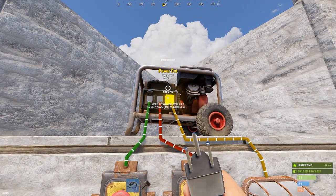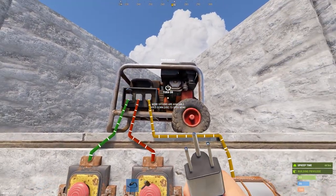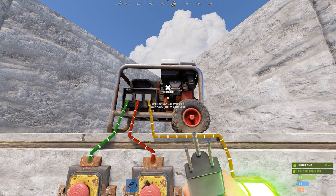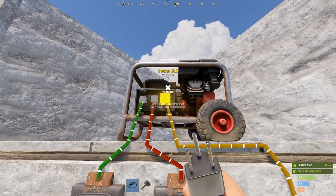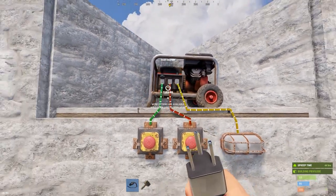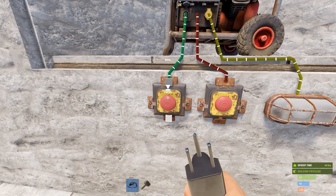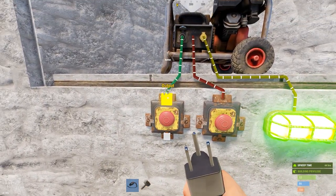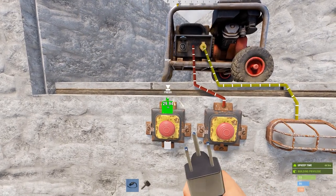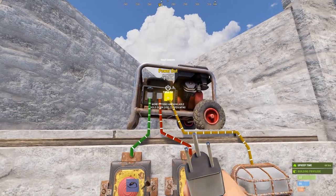The generator has two inputs — a force start and a force stop — plus a power out, which is what you run to your base. You don't need to use force start and force stop; you can just hold E to open the menu, add fuel, and turn it on. It outputs a maximum of 40 volts. You can turn it on and off with E, or use force start and force stop. Importantly, if you force start it and disconnect the wire, it will keep running.